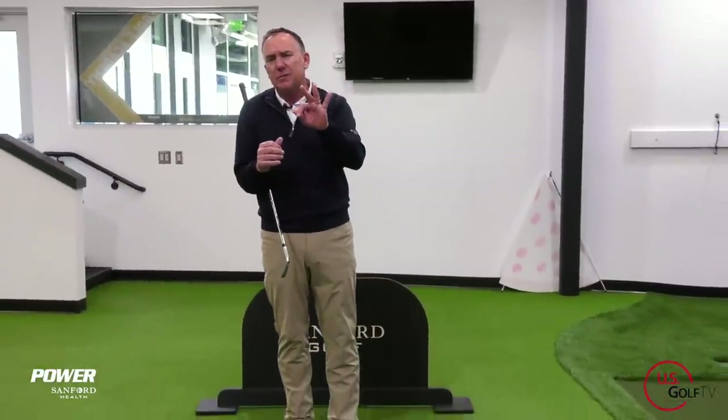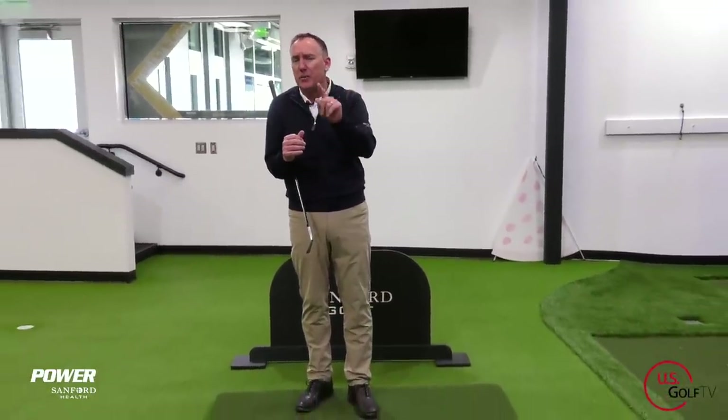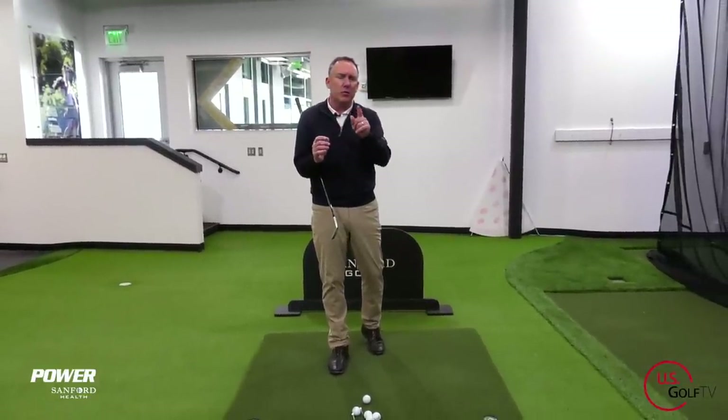We're going to make the game of golf easy and today we're specifically talking about the easiest swing in golf. I'm PGA Teaching Professional Todd Kope, Director of Instruction for US Golf TV and the Sanford Power Golf Academy. If you've been playing golf for any time at all, the game of golf can get super complicated and super difficult really quickly. But today I'm going to share with you three concepts that can make the game easier — especially as you get a little bit older and don't maybe move the way you used to. So let's dive right into it.